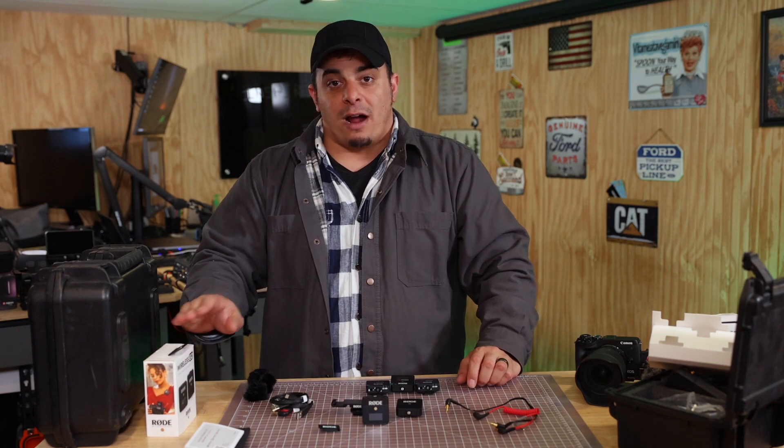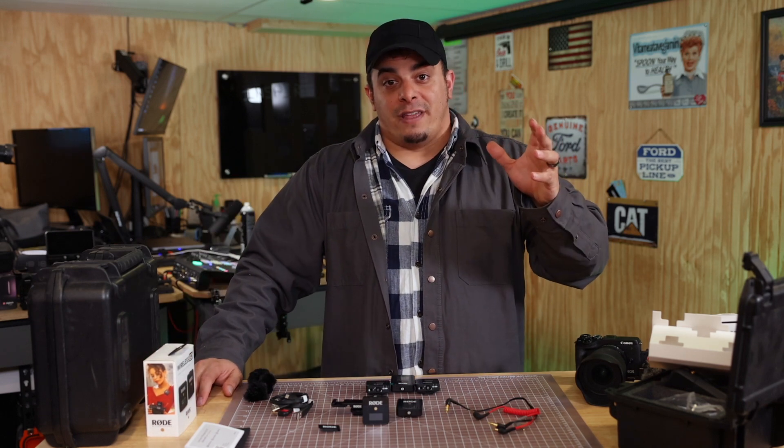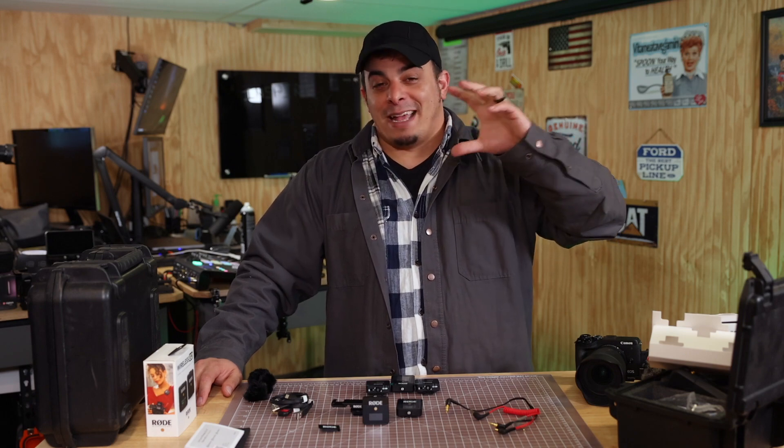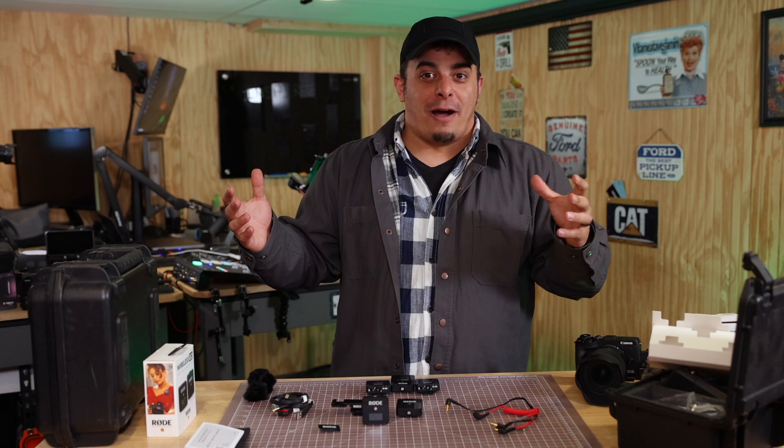When Rode came out with the Rode Wireless Go One, it was a game changer in the industry. Everybody tried to copy it — everybody that did audio tried to make similar products.